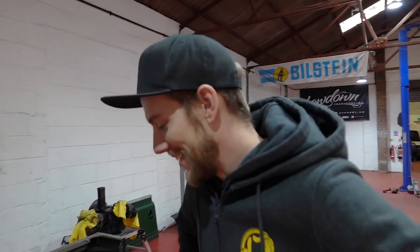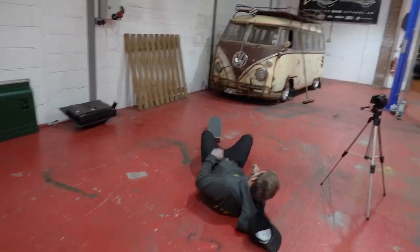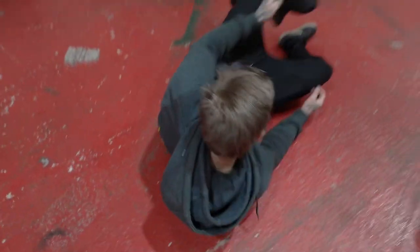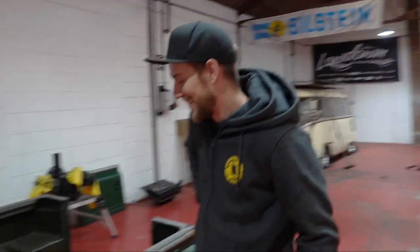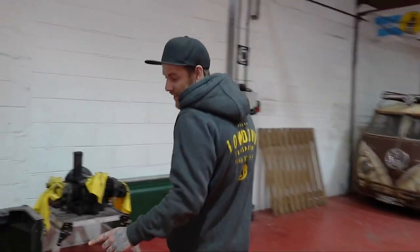And we're back! Weirdly out of breath - I've been skateboarding. I'm too out of breath to talk, so Gareth cut to the footage of me welding up the bench and we'll come back in a minute.